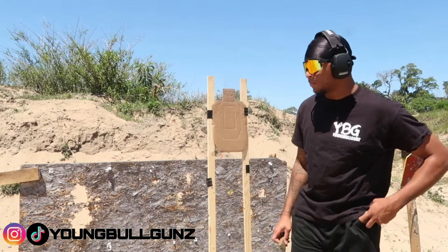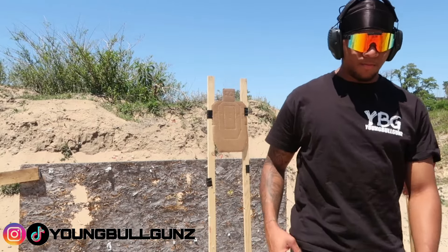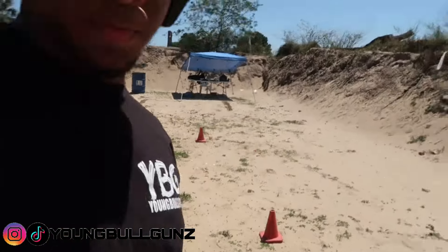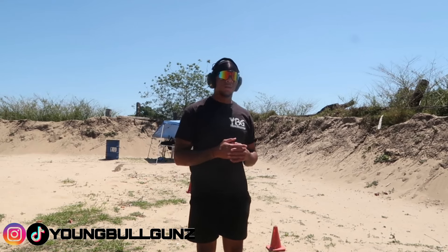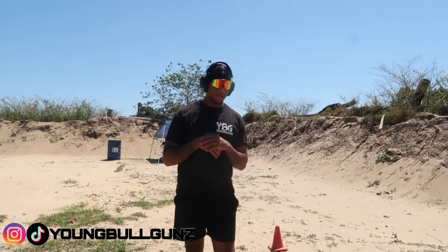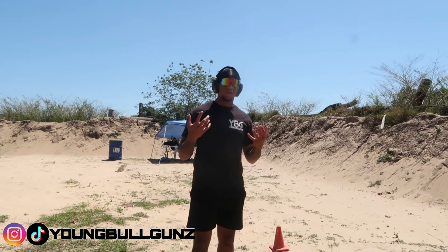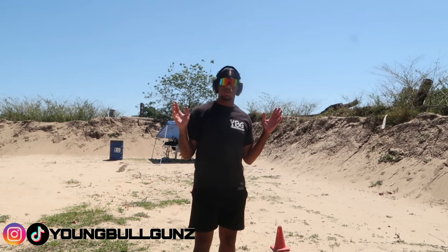Only 50 rounds used in this video. I got two magazines right here of 20 rounds and I got 10 rounds loaded up right here. I'm gonna go about five yards away, I got my cones lined up right there. I'm gonna show you guys how to get a good group, how I shoot at five yards on this small target, and how to have recoil control.